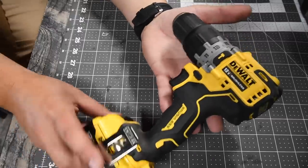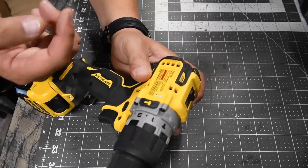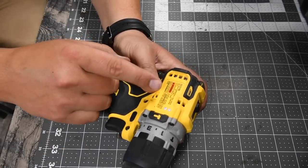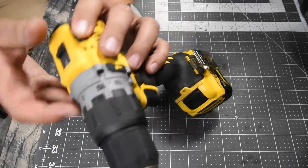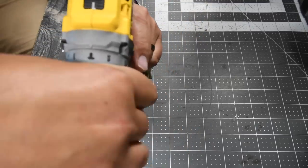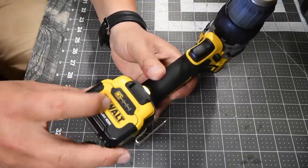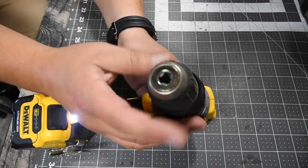Alright, so first this is the DeWalt, model number DCD706. Two speed settings — 425 RPM on speed 1 and 1500 RPM on speed 2, with 25,500 beats per minute for the hammer feature. It has a 15-point clutch plus two, where the plus two is hammer and drill; anything outside of that is screw. It has a single LED light on the base. We will be using a 5 amp hour battery, and the battery is full.